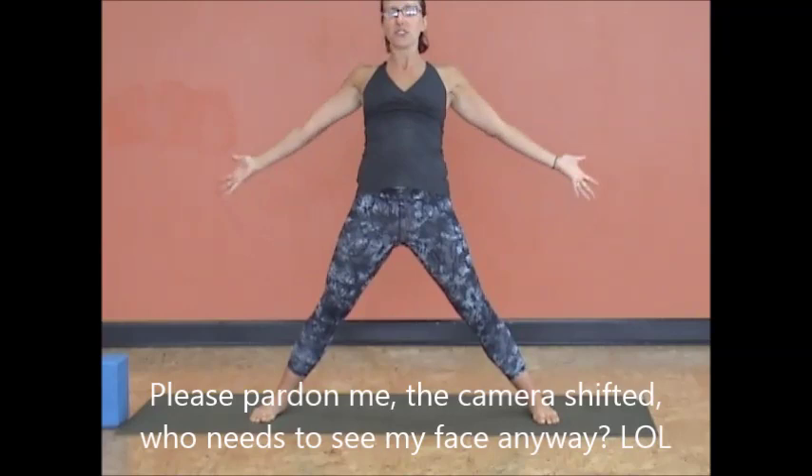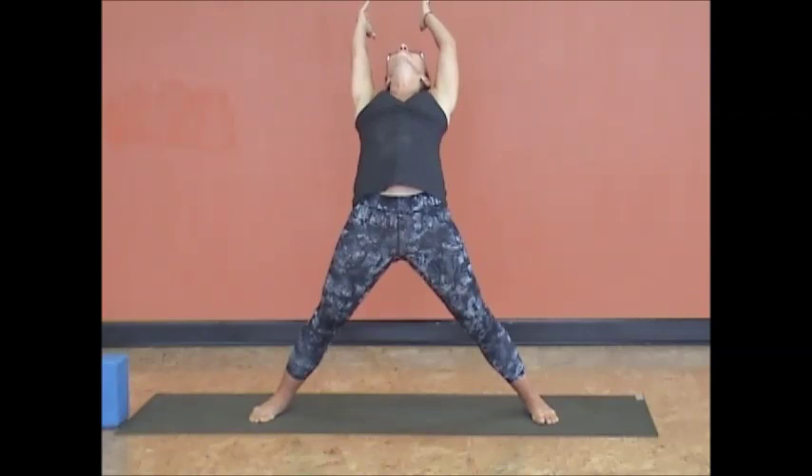From straddle, engage the inner thighs. Let your pelvis glide forward as you arc up and back, engaging the lower part of your glutes and inner thighs, pelvic floor, so your back feels no pain. Exhale, hands to prayer. Let's do that three more times to warm the spine. Inhale.